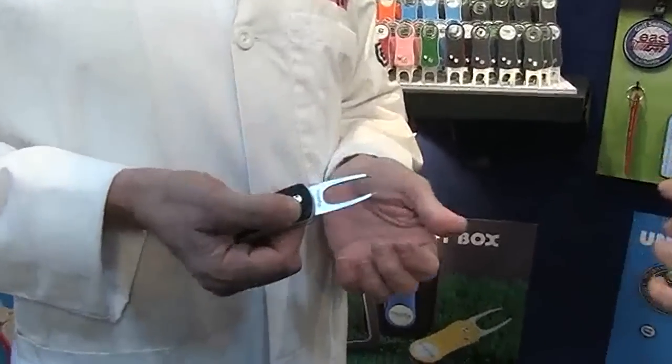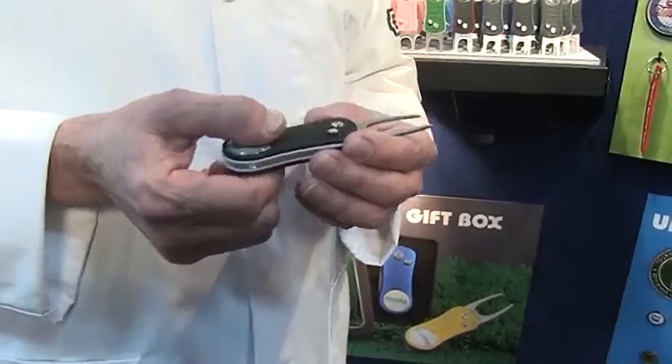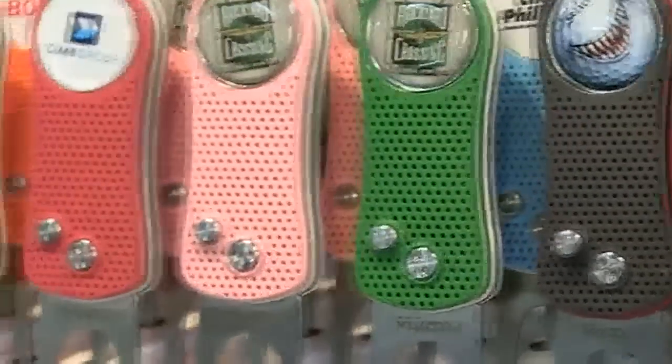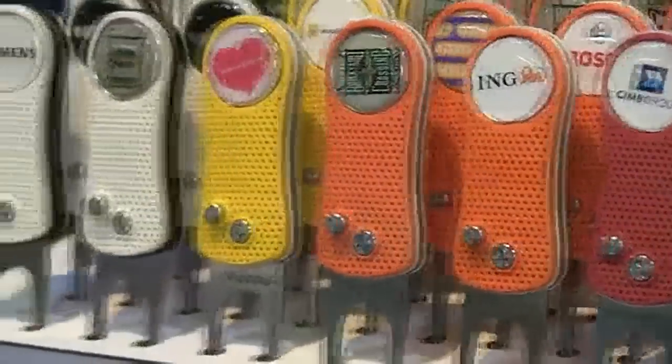It's a European-designed tool. It comes in 12 different color combinations, has a spring action, but what most people like the best about it is the tactile feel. It feels different. It's a rubberized ABS handle.